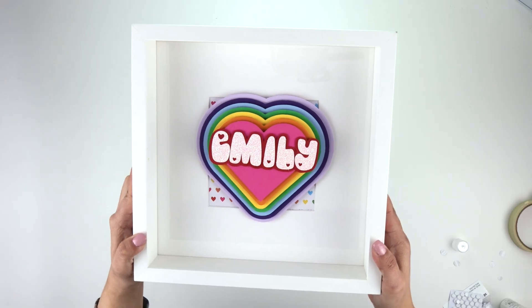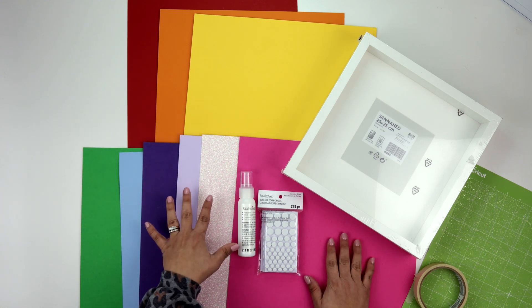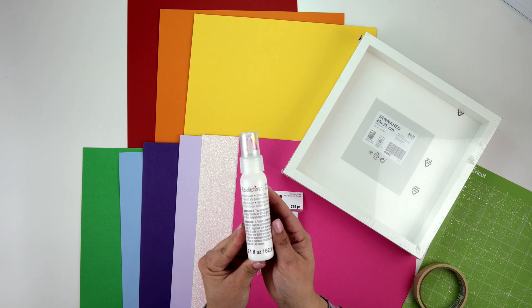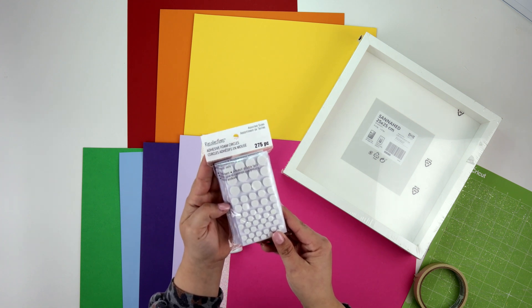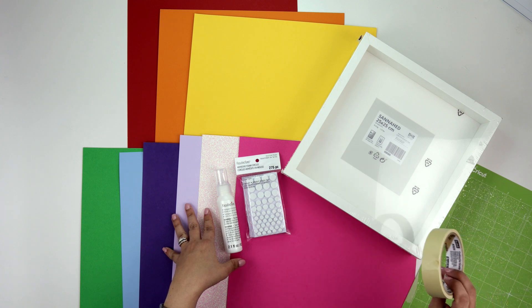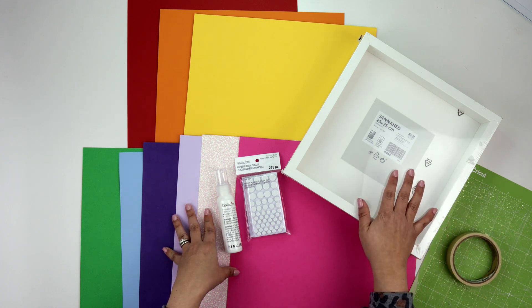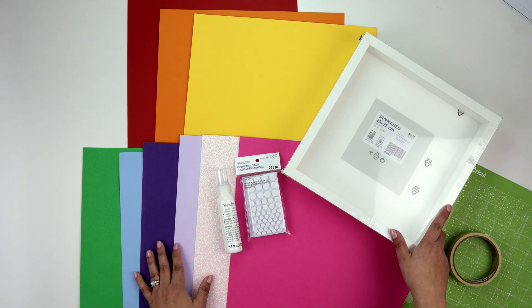To create our project, besides Cricut Design Space we're also going to need card stock — just single sheet card stock that can be found at Michaels. We'll also need some type of glue; I've been really loving this Recollections brand because it has a nice fine tip, applies easily, and dries perfectly clear. We'll also need foam stickers, masking tape to attach card stock onto the Cricut mat so it doesn't shift, and some type of shadow box frame — I found mine at Ikea for under five dollars.